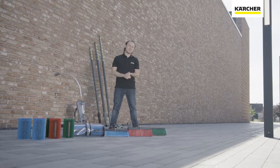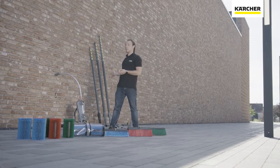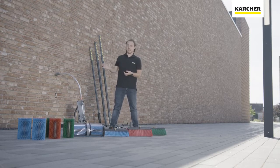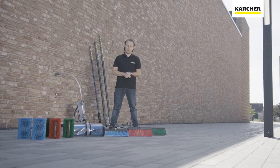So here we are. This is the complete new portfolio for facade, window, solar, and ground cleaning. You see different brushes in front of me, telescopic poles, inclusive adapters, and a carrying rack for supporting the holding force when used for facade cleaning.